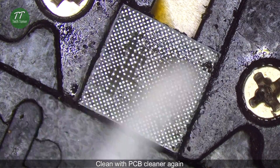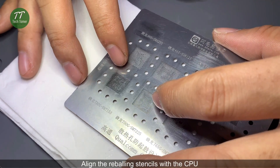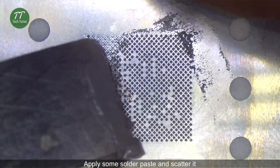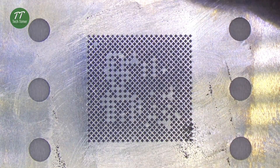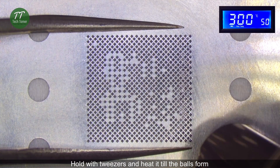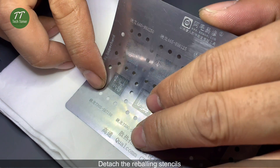Clean with PCB cleaner again. Detach the CPU into the PCB holder. Align the reballing stencils with the CPU. Apply some solder paste and scatter it. Hold it with tweezers and heat it till the balls form. Detach the reballing stencils.